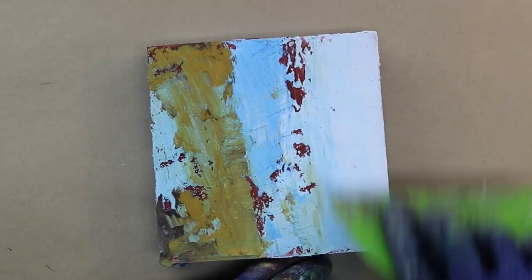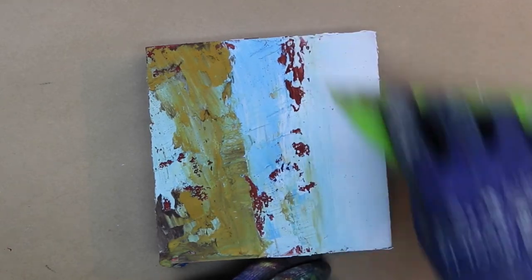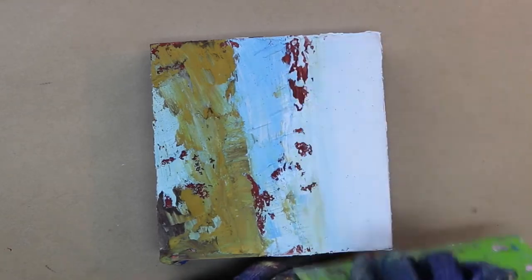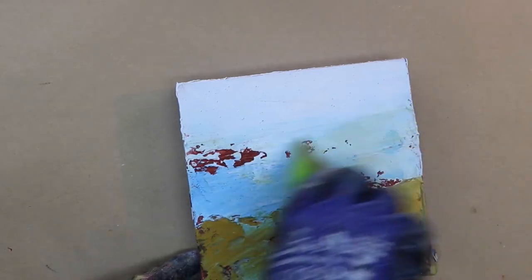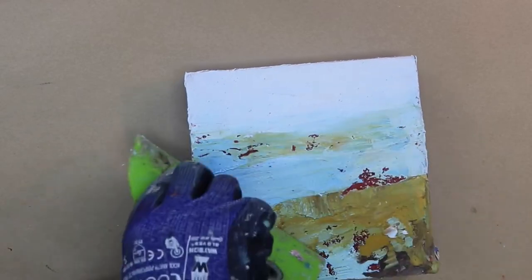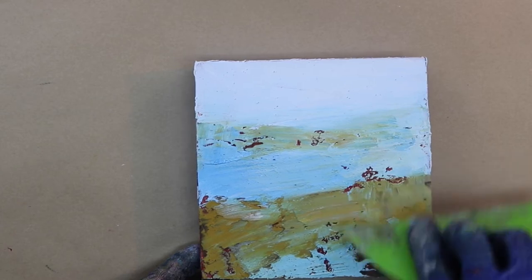It's important when you have textured pieces that you also have some calm areas — it's nice to have that contrast. In this case I'm making the sky feel a little more calm and then having more of the texture coming into the foreground. I like turning my panels as I paint because it gives me a different perspective, and also it's sometimes easier to handle the scraper going in the direction you want the paint to go.